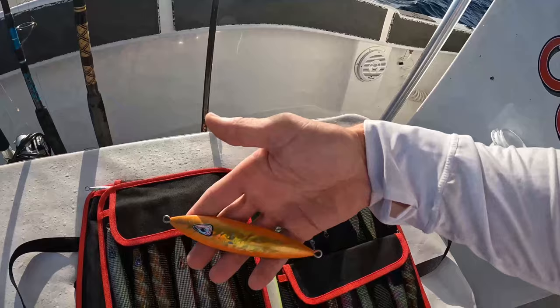What you want to do is put twin assists on the top and the bottom. Make sure your hooks cannot connect — you want a gap in between your hooks at least this big. Because if the hooks can connect, chances are you're going to foul up underwater and be fishing the lure with the hooks attached together, with no chance of hooking into a fish. That's the first thing.